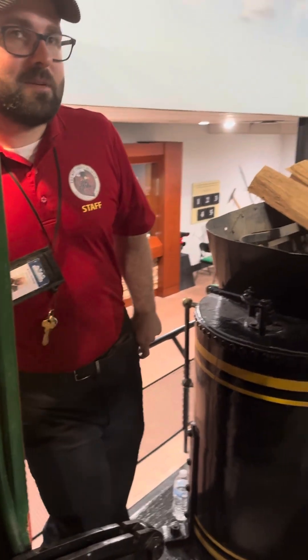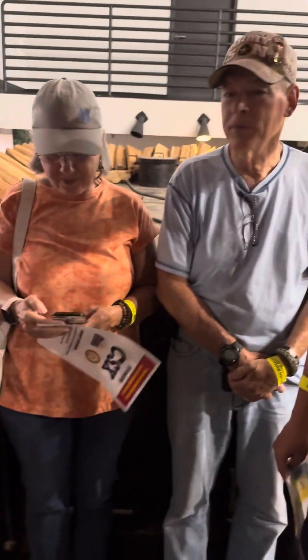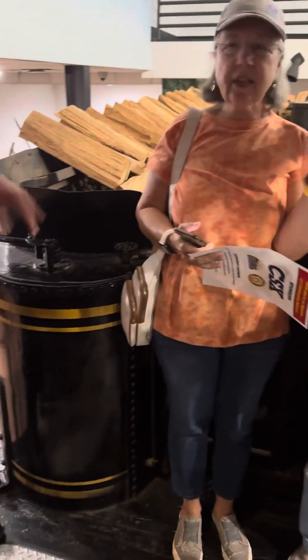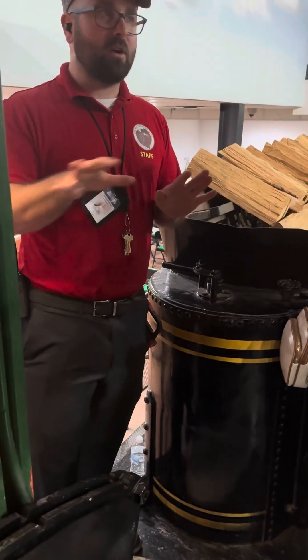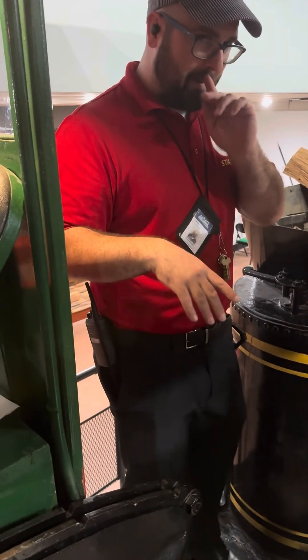Does anyone have any questions about our locomotive? No questions? Alright, why don't we take some group photos? Are y'all all together? Two different groups? Just the four? Do y'all want to take some photos? Sure. Alright.